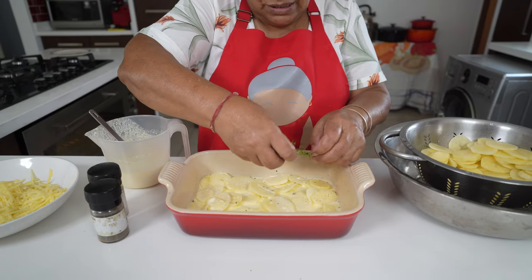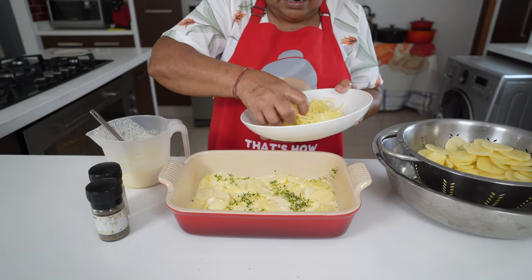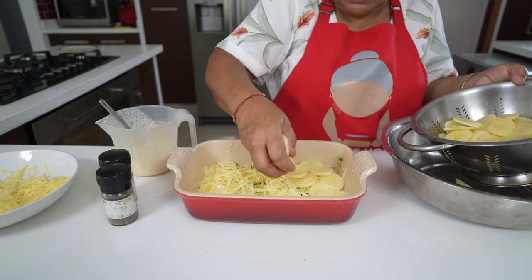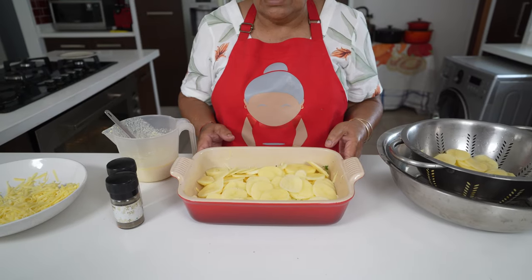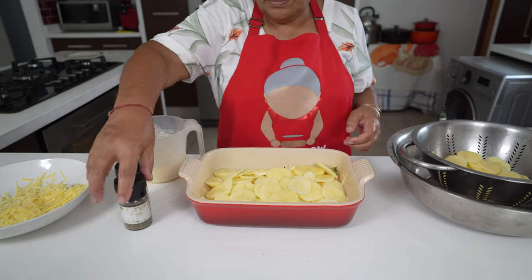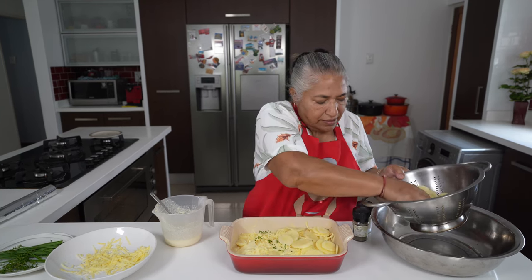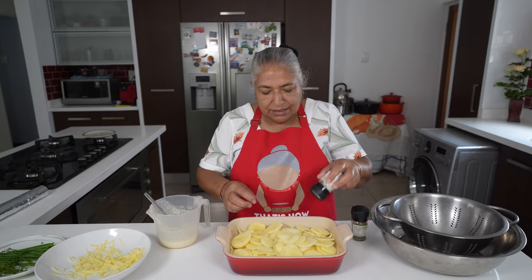This thyme is nice and young, so I can just throw it in. I'm going to layer some cheese on it. Now another third of my potatoes. I will repeat my seasoning with my black pepper, salt, cream, cheese, and my thyme. I'm going to put in my last layer of potatoes and then repeat my seasoning.